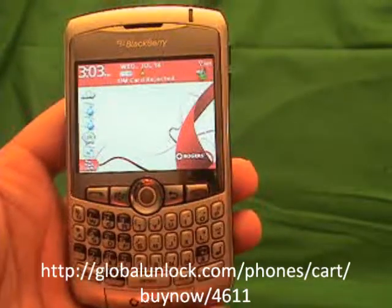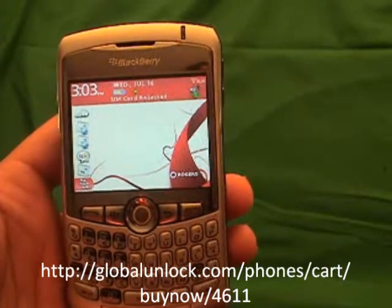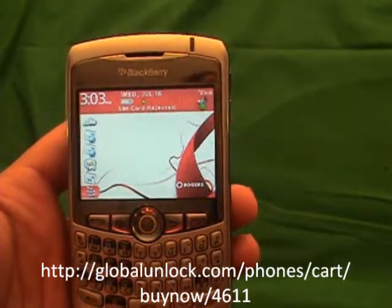I will show you step by step exactly how to unlock your BlackBerry phone. By the time you are done this process, you will have an unlocked phone that you can use on any GSM network in the world.